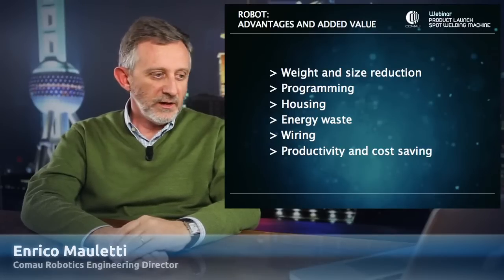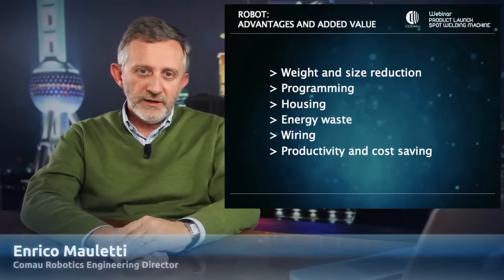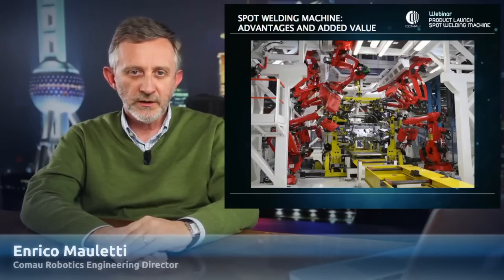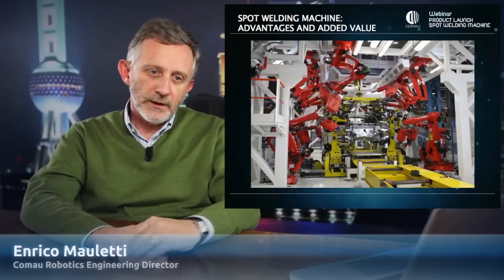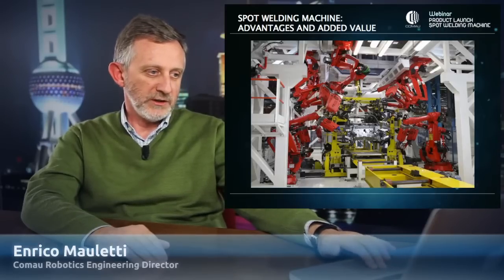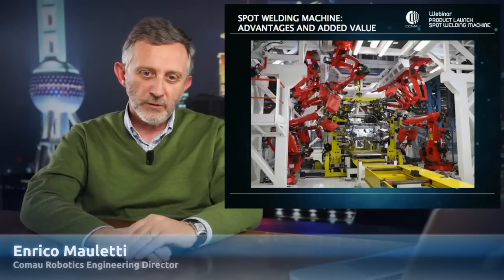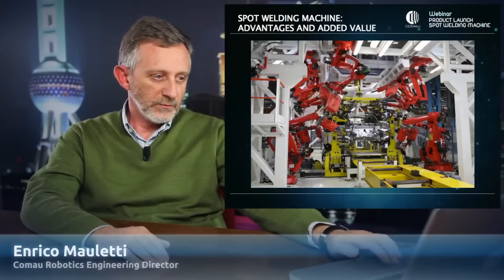The new robot is lighter than the previous one but with the same working envelope. The advantage of this weight and size reduction enables us to design very high-density cells with up to 20 or more robots working simultaneously on the same car. The programming of this new robot is improved because the new software reduces as much as possible the redundancy of this particular robot architecture. Being lighter, we also need less energy to move not only the payload, but the robot itself. All of these advantages mean productivity and cost savings for the final customer.